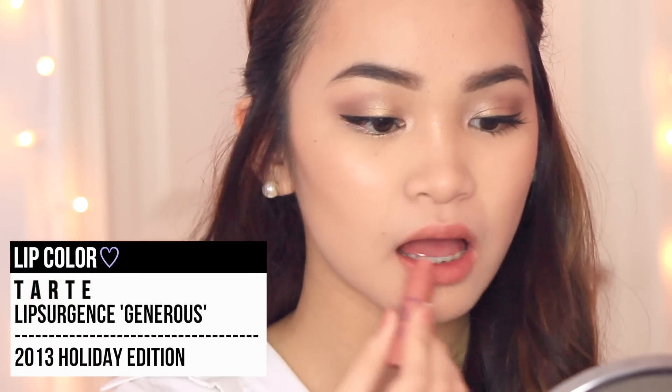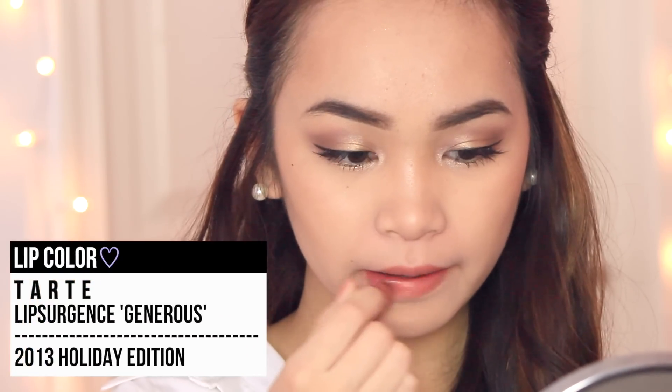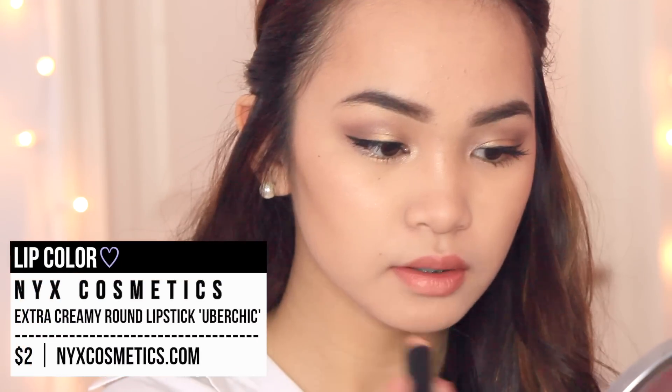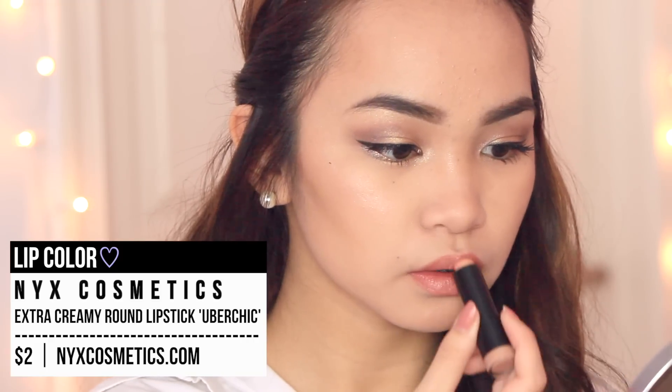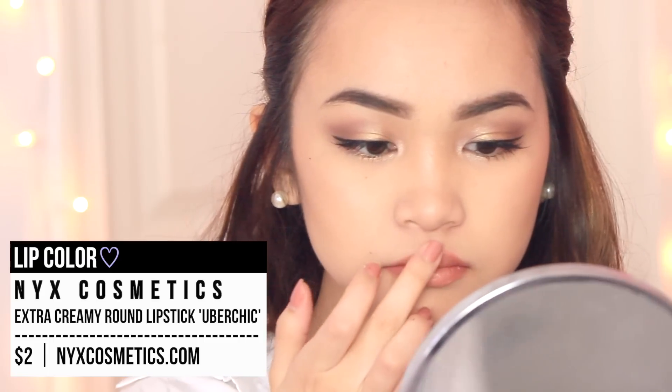To top off the look, I'm applying a matte nude lipstick onto my lips. We're not going with any fancy lip look here. We're just going to apply it all over our lips, and then I'm taking a lighter shade of nude and applying it to the center just to make the lips look bigger and more luscious. And that is it for this Valentine's Day makeup look.